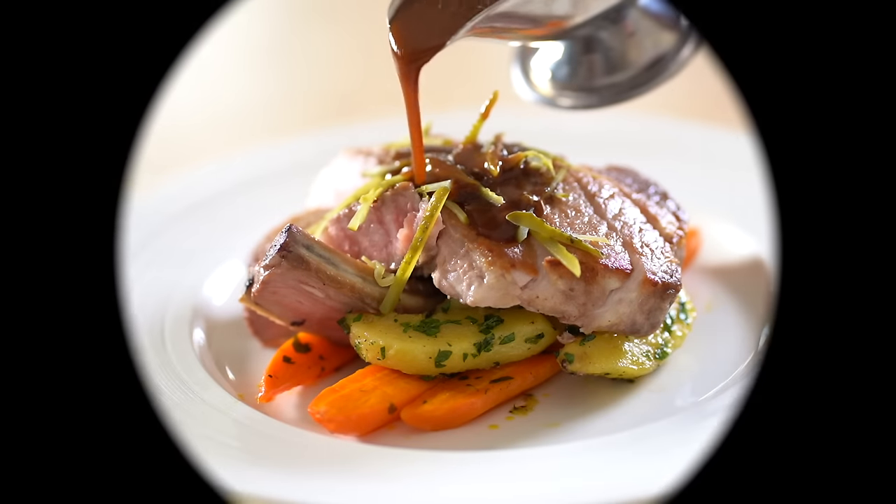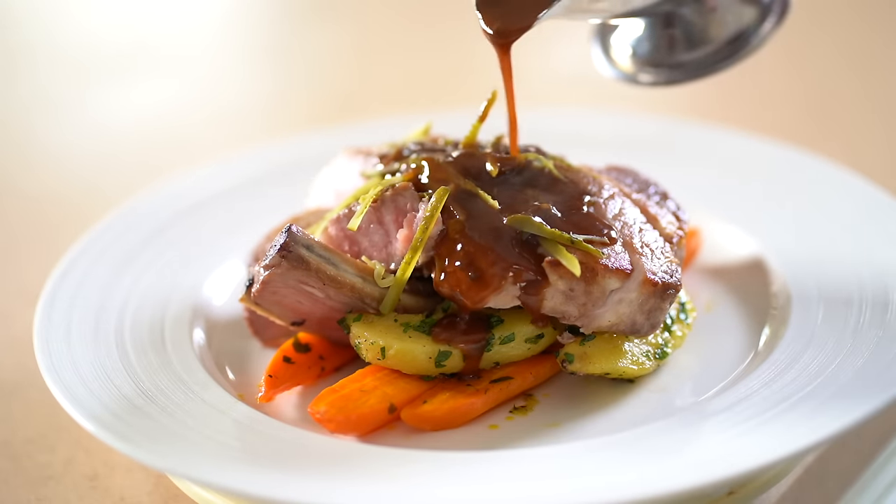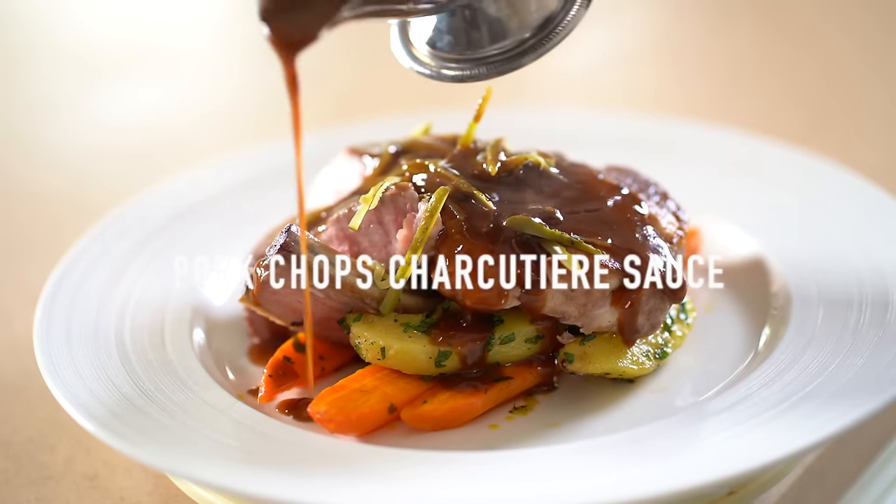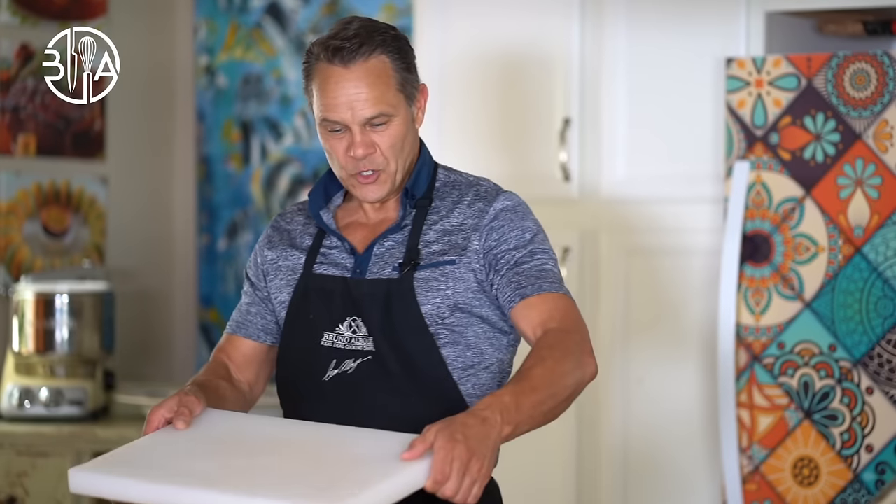Look at what we're gonna have for lunch today. Pork chops with charcutière sauce. A great French classic dish. All right, let's get to work.